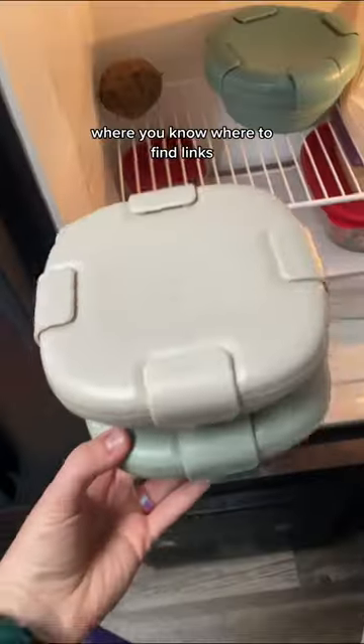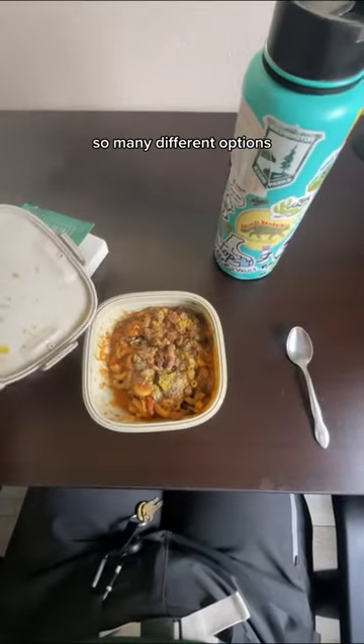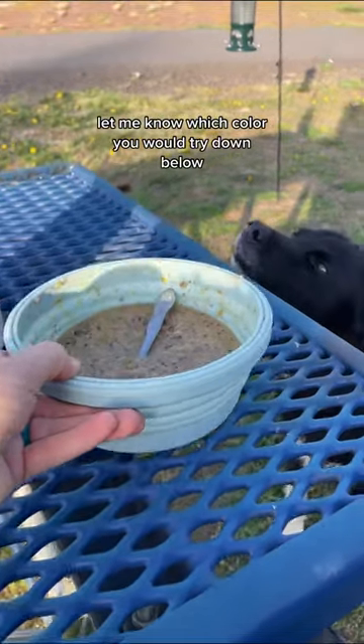You can shop your own where you know where to find links. They have so many colors, and they also have cups and kids' cups as well — so many different options. Let me know which color you would try down below.